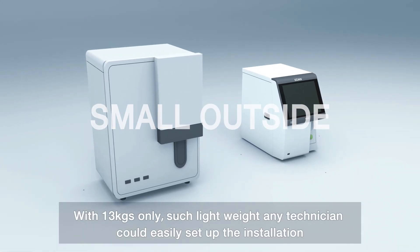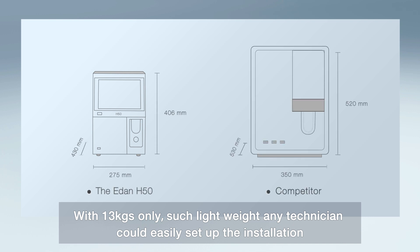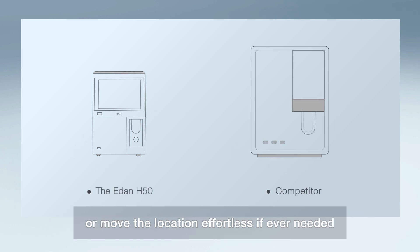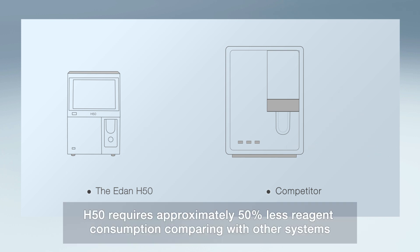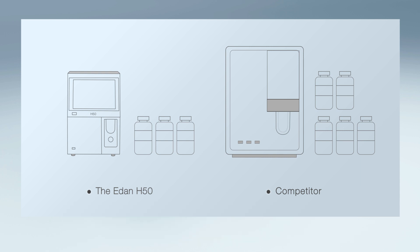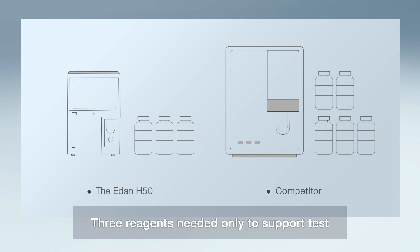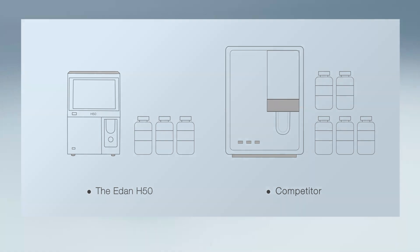With only 13kg, such lightweight means any technician could easily set up the installation or move the location if ever needed. H50 requires approximately 50% less reagent consumption compared with other systems. Only 3 reagents are needed to support testing, while other systems need more than 4 to 5 reagents.